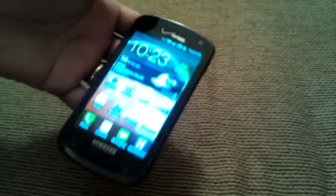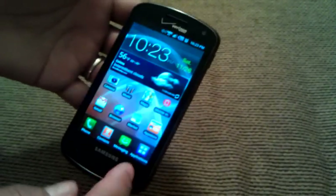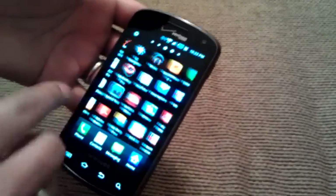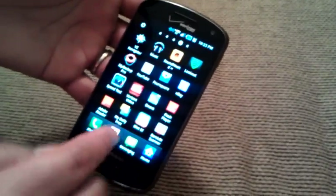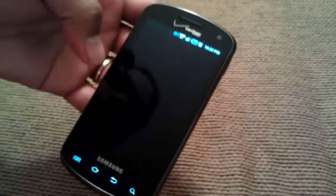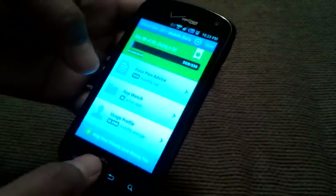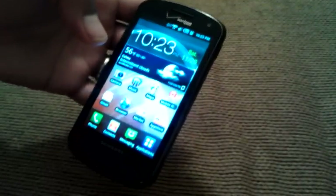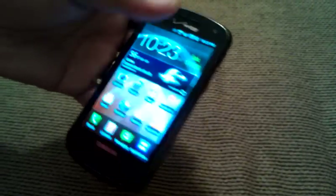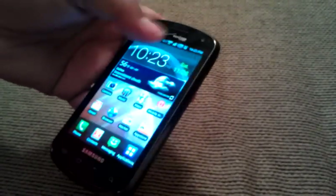The battery on this guy lasts me all day, which is very impressive because I do use it a lot. I'm actually testing out an application to measure how much data I'm using — it's called Anavo, and I'll be doing a review on that as well. I used this a lot today with streaming music and GPS on an almost hour-long commute, being off the charger almost all day before I plugged it in when I got home.